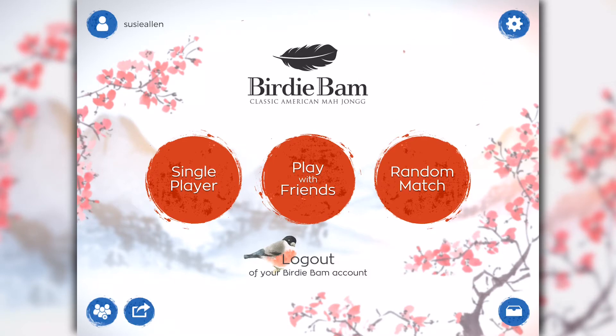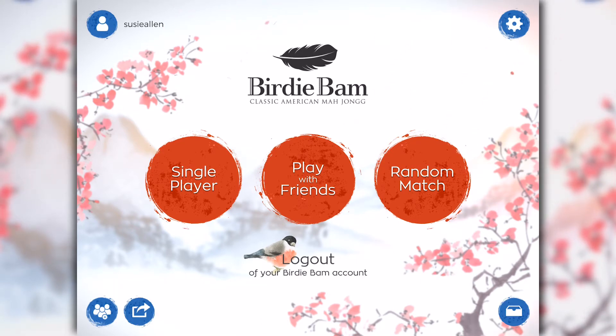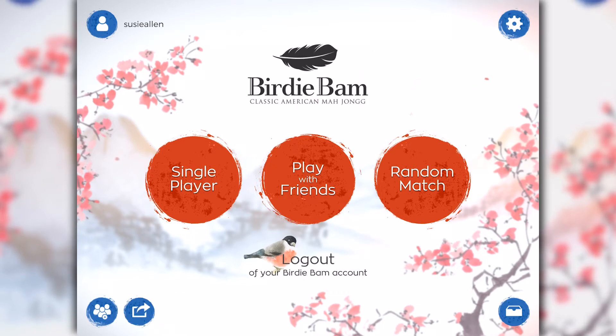We're back at the main screen. Now you'll notice there are three modes of play. Single player mode is when you're by yourself and you just really want to wind down for the day and get your Mahjong fix. You don't have to be connected to the internet to play in single player mode. There's no time limit so you don't feel rushed to hurry up and figure out what hand you're going to play or which tile you're going to discard.